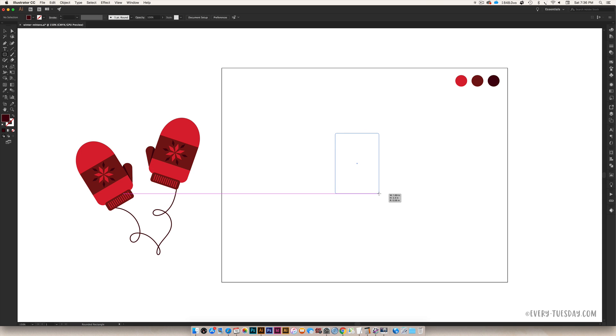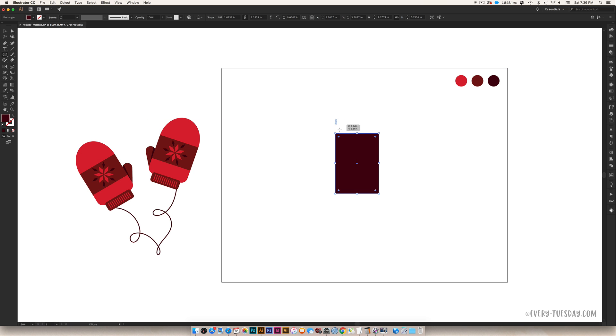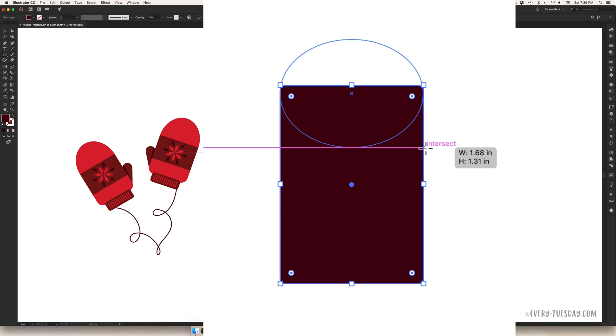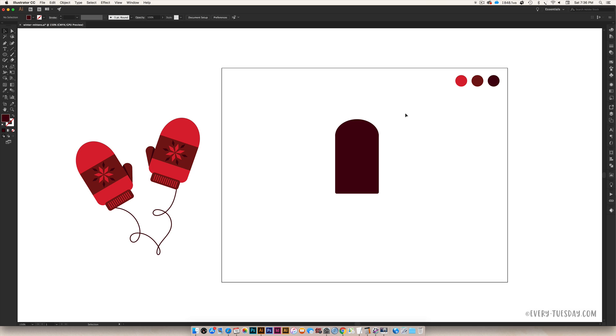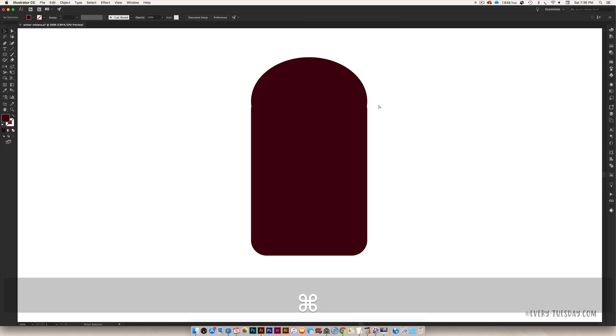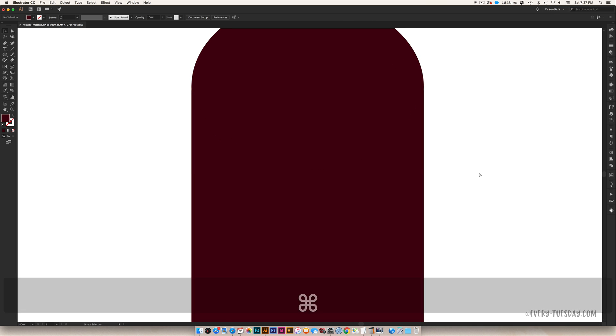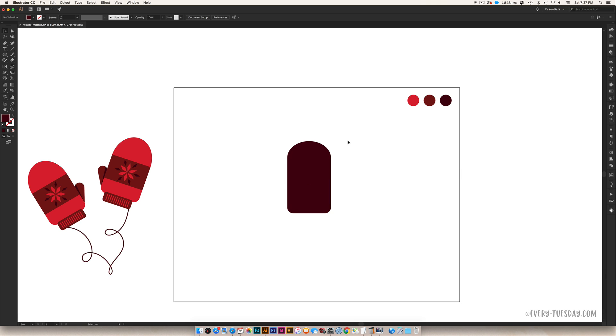Draw a basic rectangle that's a little taller than it is wide for our mitten. Then grab the ellipse tool — you just want the edge to touch the other edges so you can see we've got a curved top. It's looking a little squarish, and I'm working in Illustrator Creative Cloud, which I'd definitely recommend because these live corners come in super handy. I can make the edges a little more curved. I want it to be more curved for the base part of the mitten, and I need to knock this down a little bit to close the gap. That looks good — we've got the base of our mitten, just free-handed.